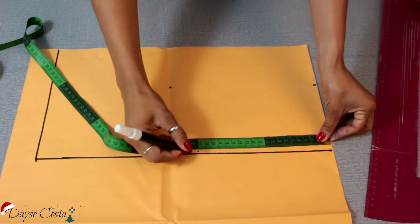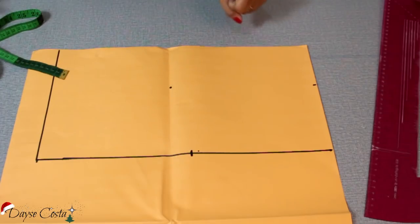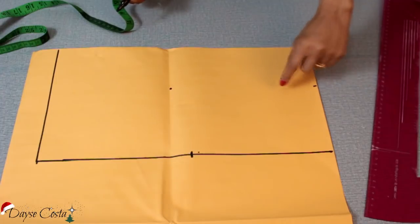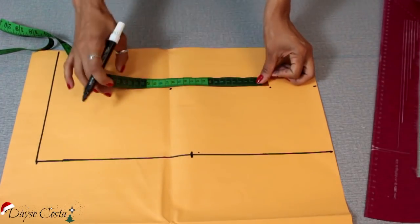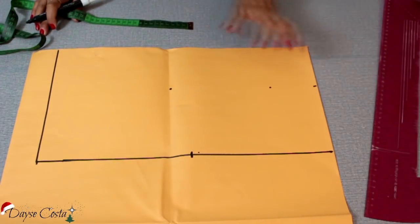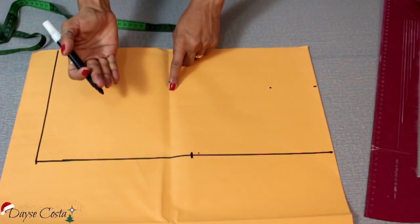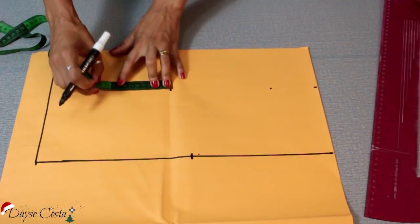Na primeira aula do meu curso online de costura, que tá disponível aqui no canal — o link tá na descrição do vídeo — eu ensino a tirar todas as medidas do corpo, caso você tenha essa dúvida. Eu vou marcar aqui do meu mamilo pra cima, onde eu quero que termine o meu bustinho pra começar a minha alça. Eu quero ter aqui 16cm a partir do meu mamilo pra cima, até terminar e começar a minha alça. Marquei esse ponto e aí você vai precisar marcar o raio do seu busto, que é do mamilo até a base do seio mesmo, até onde termina o seu peitinho.